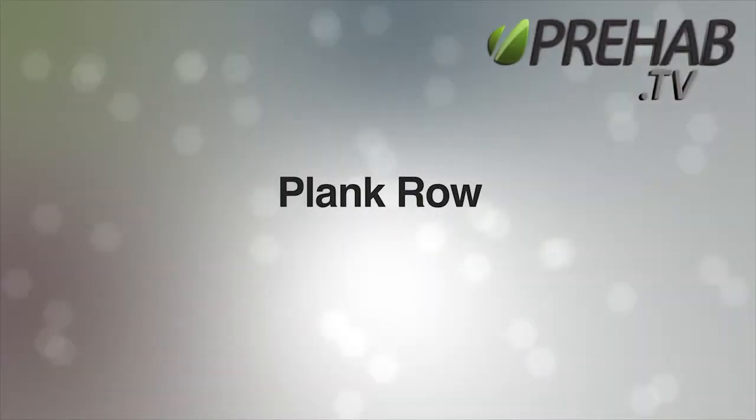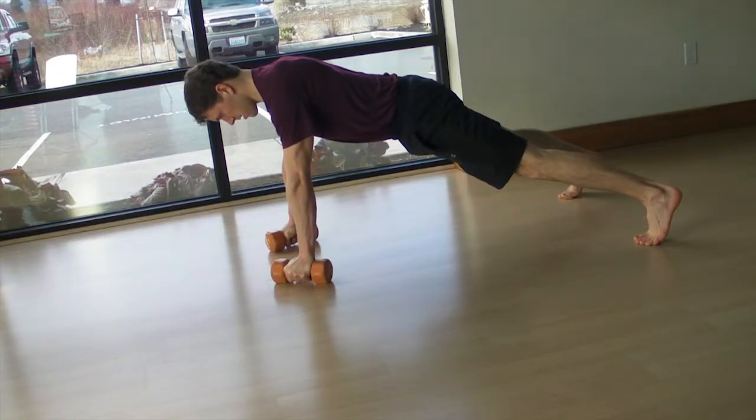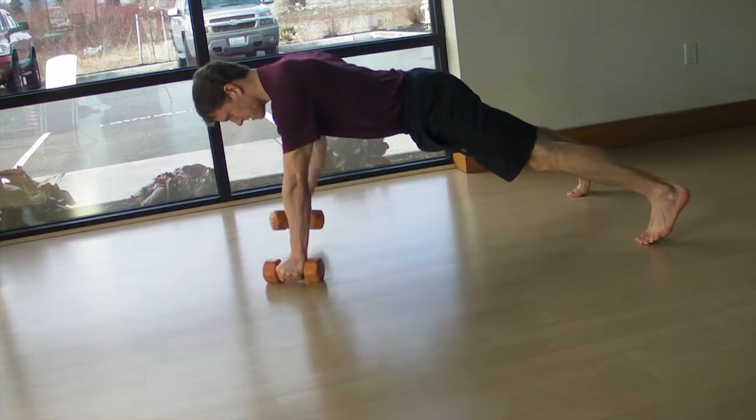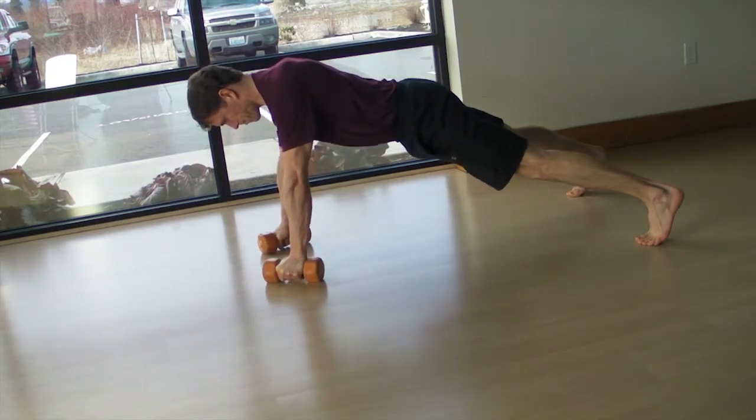Plank Row. Start from the plank position from hands to toes while holding dumbbells firmly in your hands. Maintain a long, strong and stable posture while lifting one dumbbell up into a row.